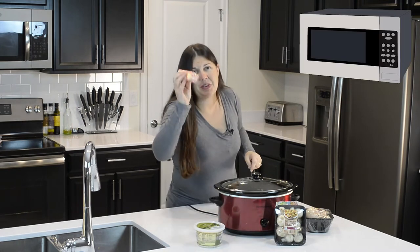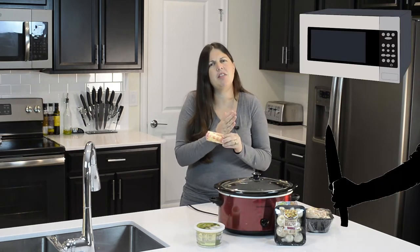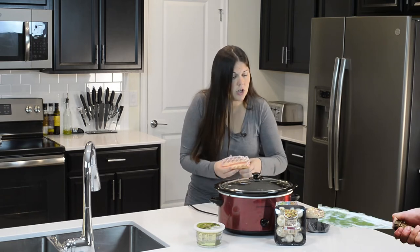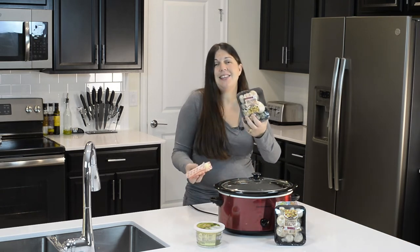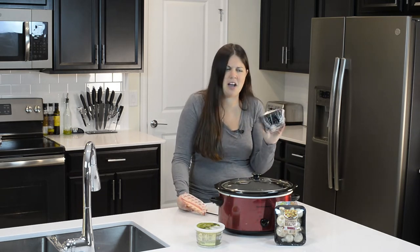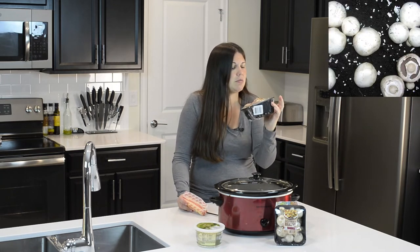First things first, we are going to melt down this butter in the microwave. I always cut my butter up before I melt it — it just seems to melt quicker and easier. While that's melting, we can start washing our mushrooms. I leave the stems on mine because the more mushroom the better. You could trim some if stems freak you out, but wash them good because mushrooms grow in the ground and can be dirty.